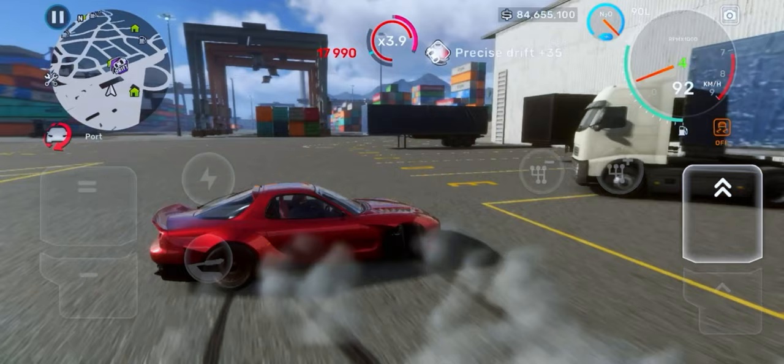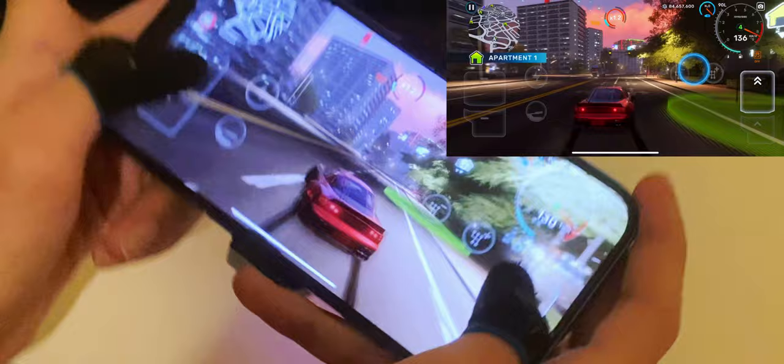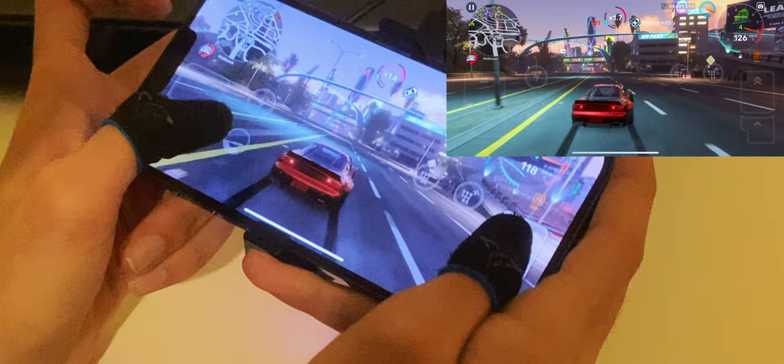As you can see, I used the handbrake to avoid spinning anymore, but it can also make you spin more — you have to get used to it. Here is some hand cam footage. I had to hold the phone in a way that you guys can see the screen, so I couldn't play very well. Anyway, my sensitivity settings are also maxed out.